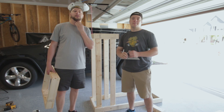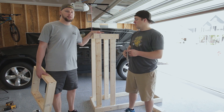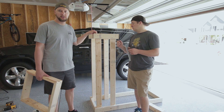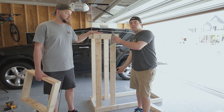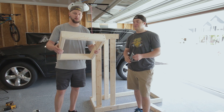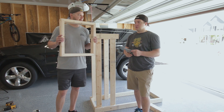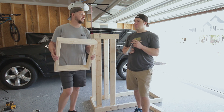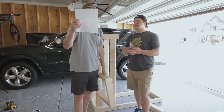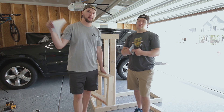A little bit of a recap on the size: the hot liquor tank holder is going to be 16 by 20 — that's the size of the square — and it is 56 and three-quarters inches tall. And then the mash tun frame is 18 by 20, and it is going to sit 28 inches plus three and three-quarters, so 31 and three-quarter inches high.